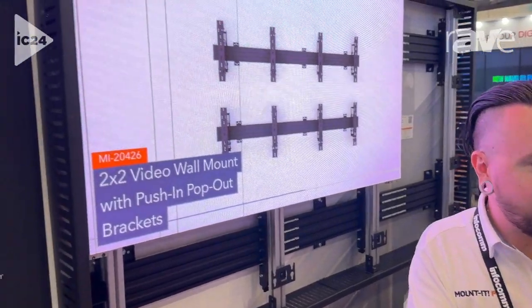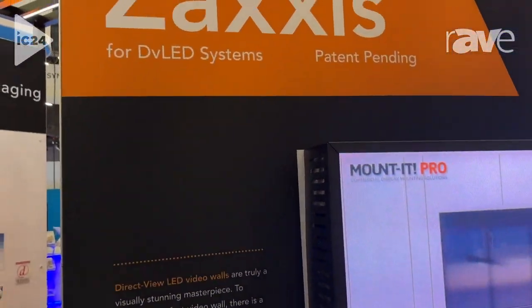Hi, my name is Elijah with Mountit Pro, and here I'm going to show you the 20500 Direct View LED series featuring our patent pending Zaxxas system.